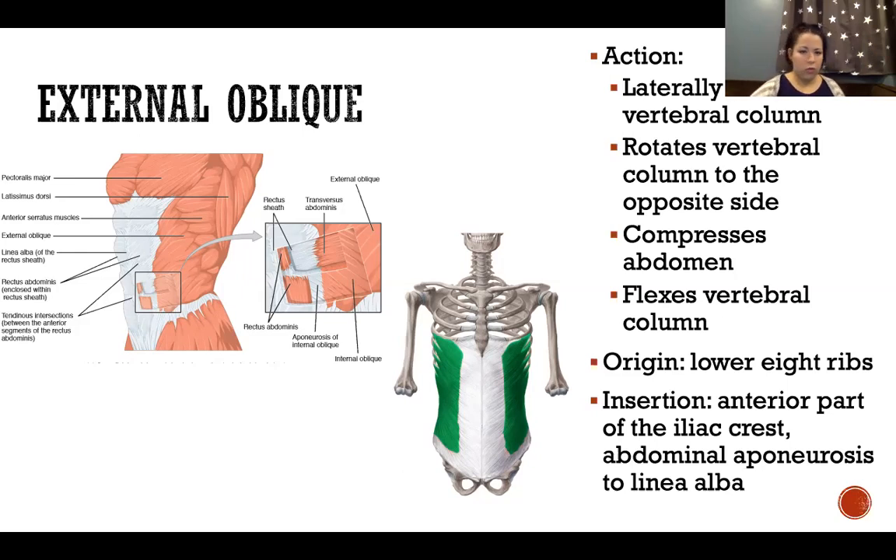In rotation — any twisting in the lumbar spine — the internal and external obliques work opposite one another; both muscles are working, but on opposite sides. Rotating to the right: my left external oblique contracts to turn me right, while my right internal oblique also contracts to turn me right. So turning right uses right internal oblique and left external oblique; turning left uses left internal oblique and right external oblique.